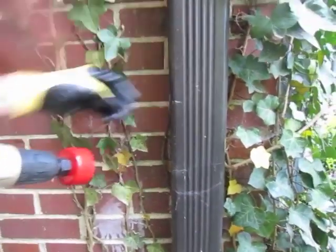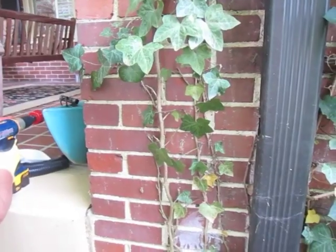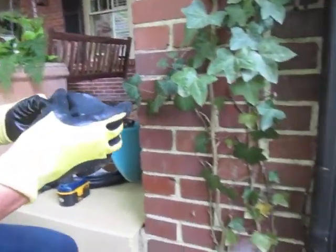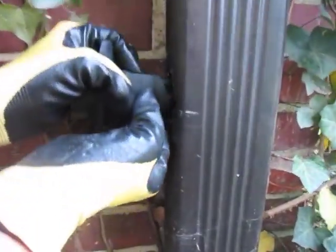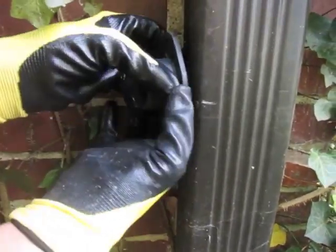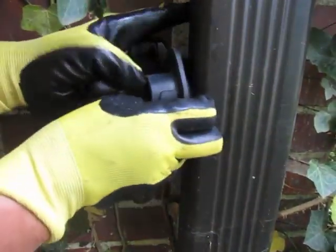Remove the metal piece and insert the diverter by gently squeezing the flexible rubber. It is a great idea to put a pantyhose footy over your diverter prior to installation — this will keep large debris from getting into your rain barrel. The diverter should be flat in the gutter with the cupped area facing up to collect the water.